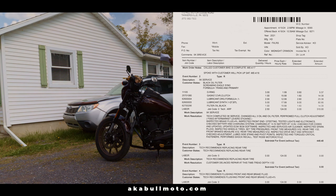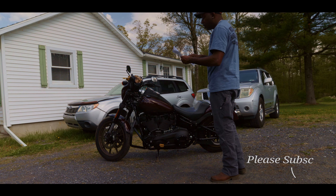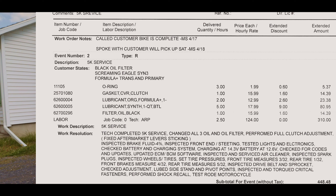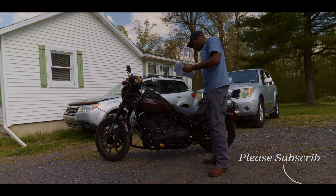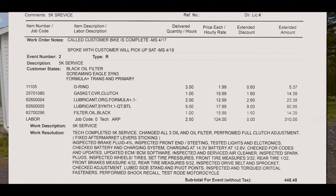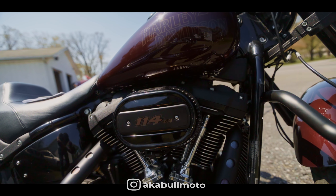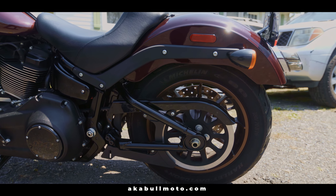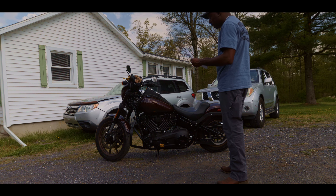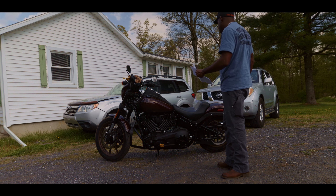They did charge me $15 to adjust the clutch. They checked the battery and charging system — charging at 14.3 volts, battery at 12.6. They checked for codes and updated the ECM and BCM software — both computers were updated. They inspected and serviced the air cleaner; I had a new one from last year so it still looks good — they just blew it out. They inspected spark plugs, set tire pressure, inspected the drive belt and sprocket, checked adjustments, lubed the steering stem and pivot points, inspected and torqued critical fasteners, and performed a stock recall test ride.